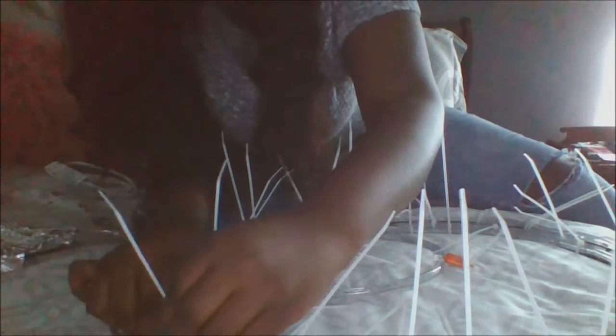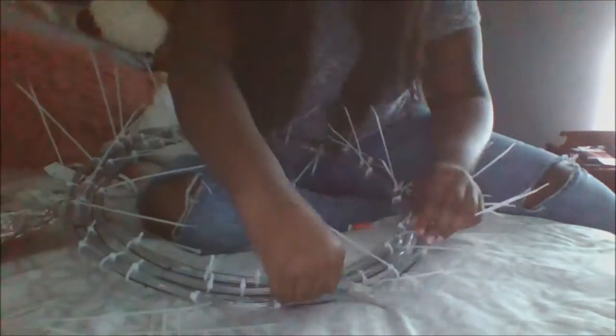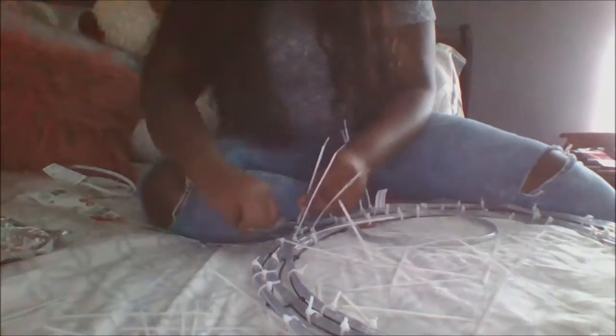The next step is to get some scissors and just cut the excess zip tie tails, cutting them as low as possible. Now that all the zip ties are cut, I tightened them as best as I can — some are still moving a bit but it'll have to do.